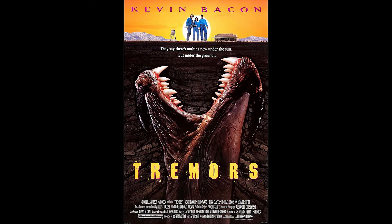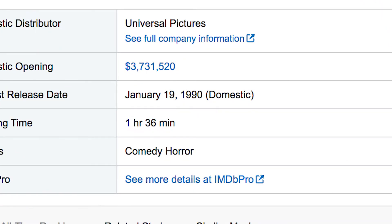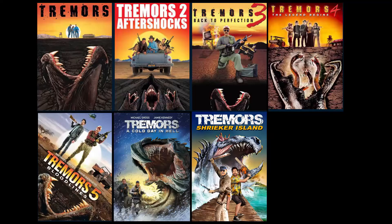Tremors initially didn't do very well at the box office, and marketing for Universal had a tough time pitching this movie to audiences. They also released it in January, which is stupid — this movie should have been released in summer, summer of 1990. It's Landsharks! But the movie actually made a lot of money on home video and rentals, so that's why you got this giant library of sequels that came out on home video.